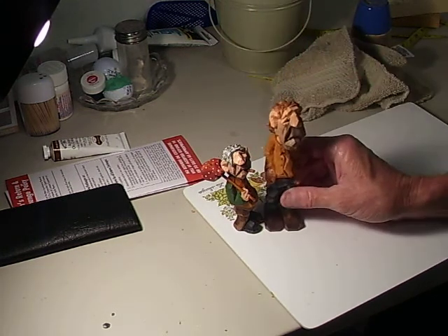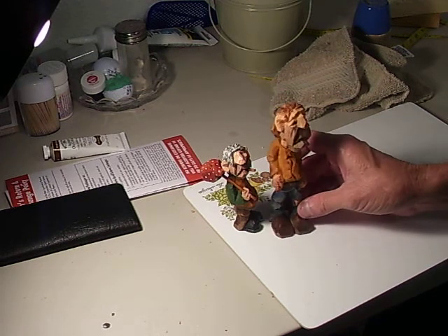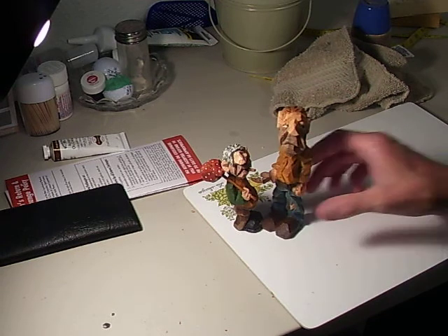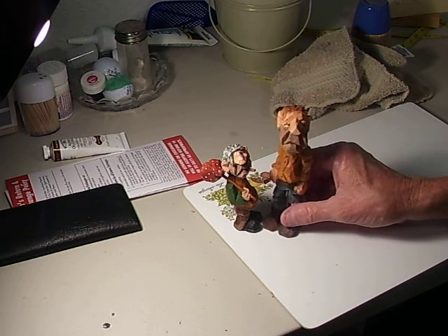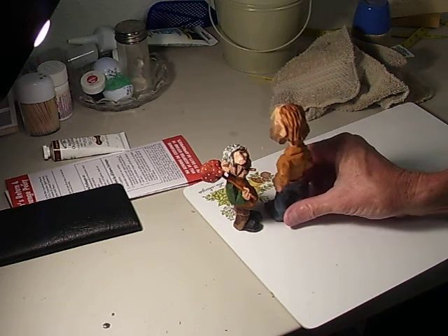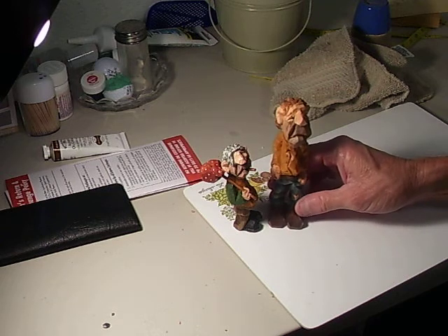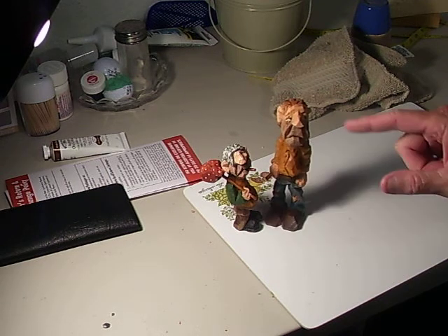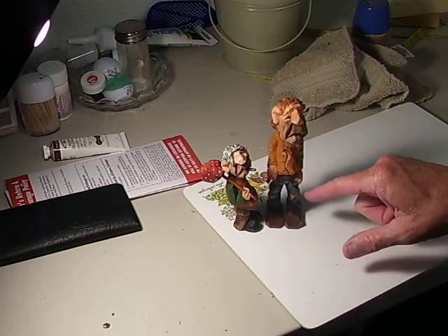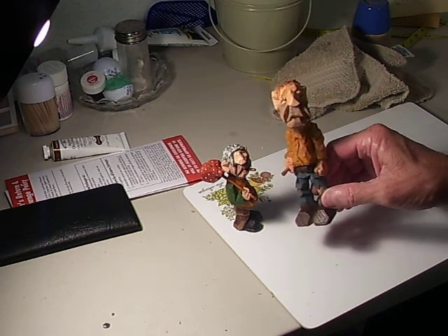Here's another figure I recently did — he's just a little sad sack, I call him. He's done the same way, basically. He's holding a little cigar, and the little eyes are cut forward. You can see that little five o'clock shadow he's got, and the little holes I put in his pants legs. He was a fun little figure to do.